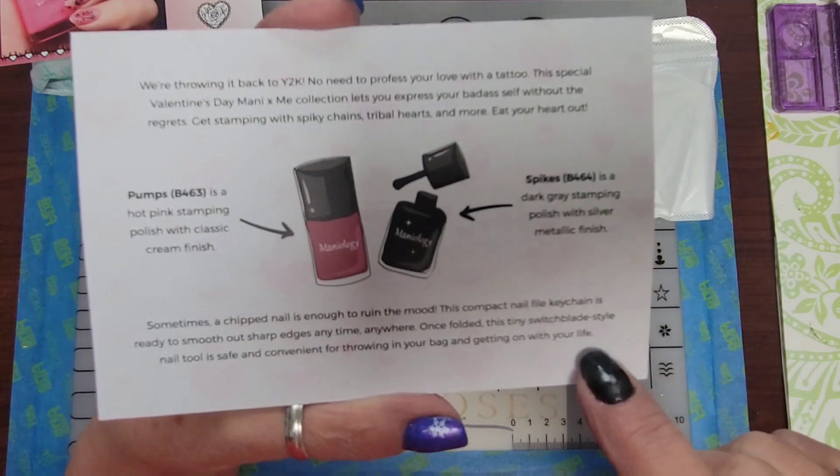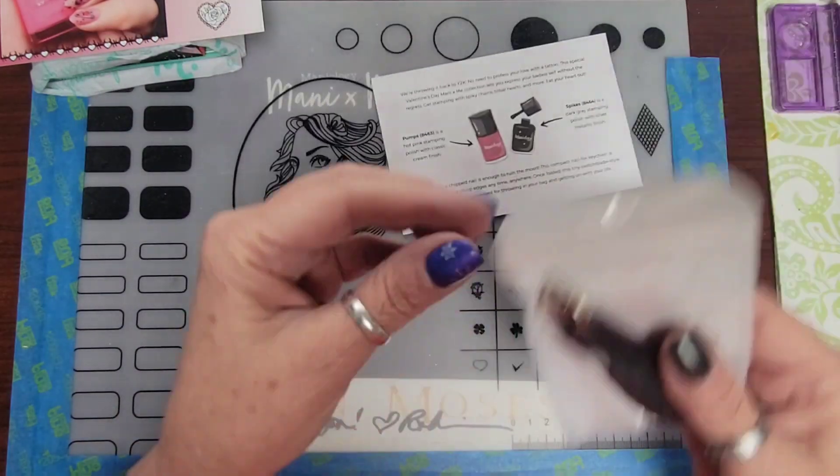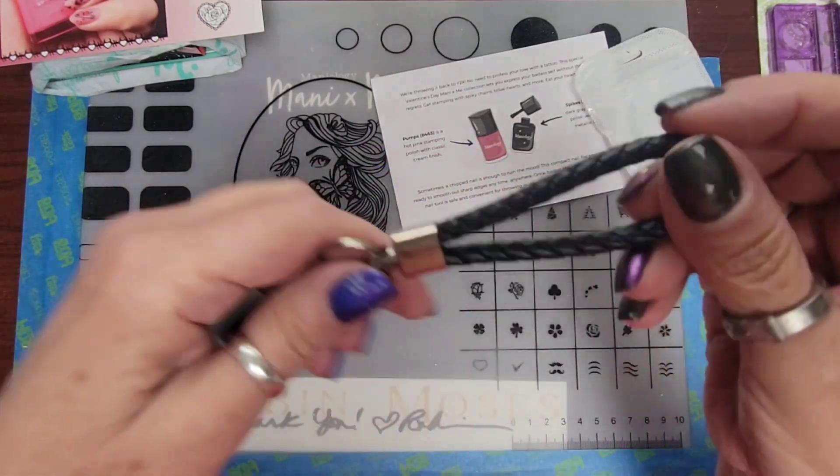The bonus this month is this compact keychain file. Let me pop that open real fast. It's a really nice leather keychain.